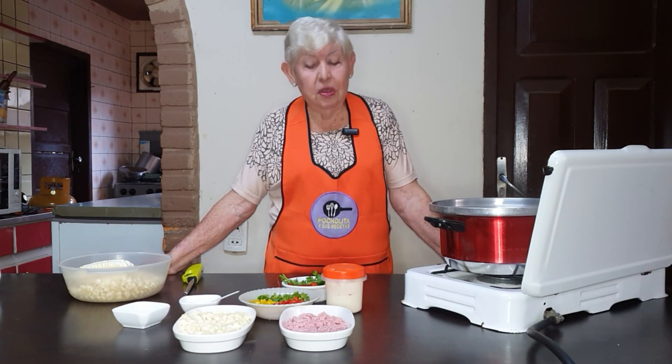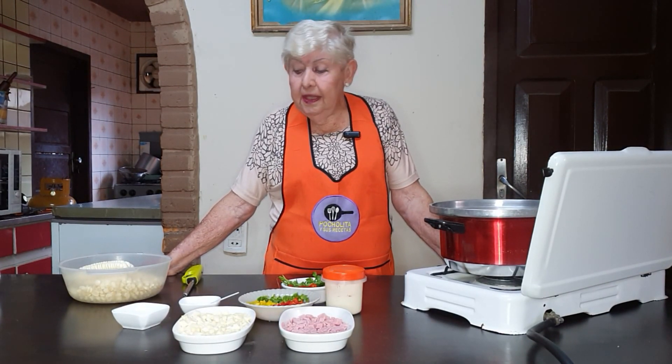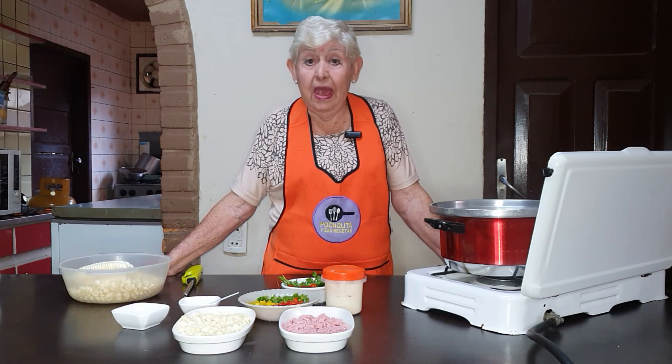Very good afternoon, my beautiful audience. Here is your friend Pocholita. She wants to prepare a choclo salad, that is, of maíz.